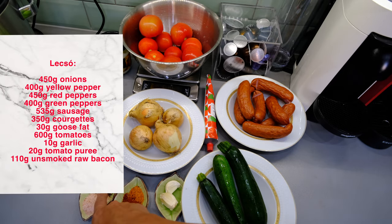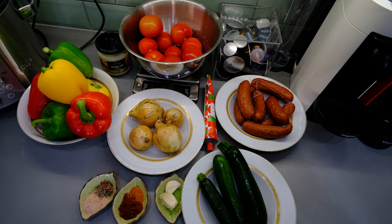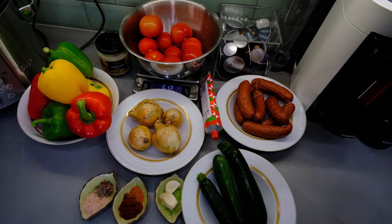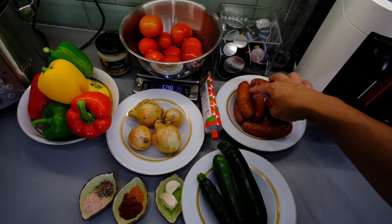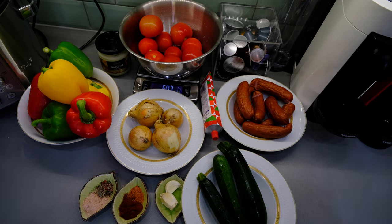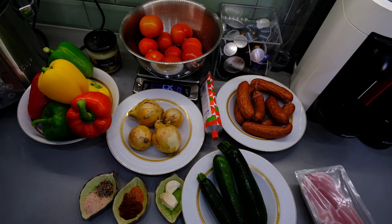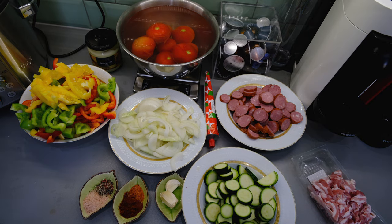We also have Himalayan salt with freshly ground pepper, garlic, onions, tomatoes, courgettes, and tomato puree just to add a little bit more color at the end. We will also add sausage — this is a traditional Polish sausage, but you can use Hungarian sausage or make this dish without any meat. It's originally a vegetarian dish, but adding sausage makes it more filling. We're also going to use goose fat to cook on, and we'll add a little bacon to the mix.